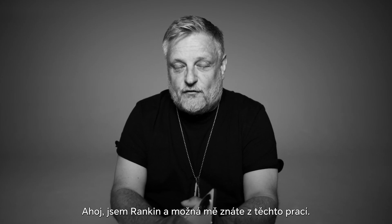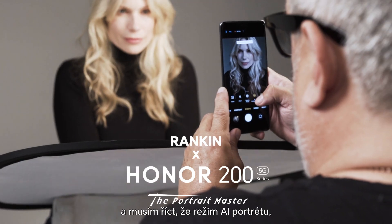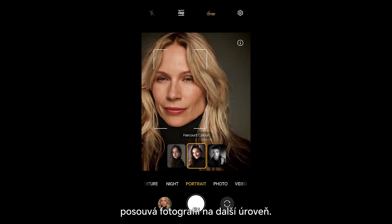Hi, I'm Rankin, and you might know me from these. I've been experimenting with the new Honor 200 Pro, and the AI portrait mode, I have to say, takes photography to the next level.